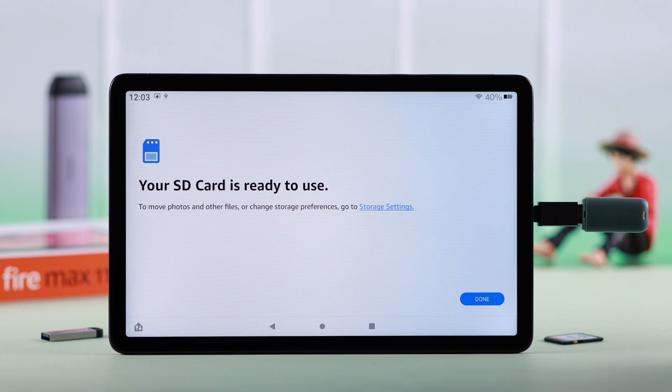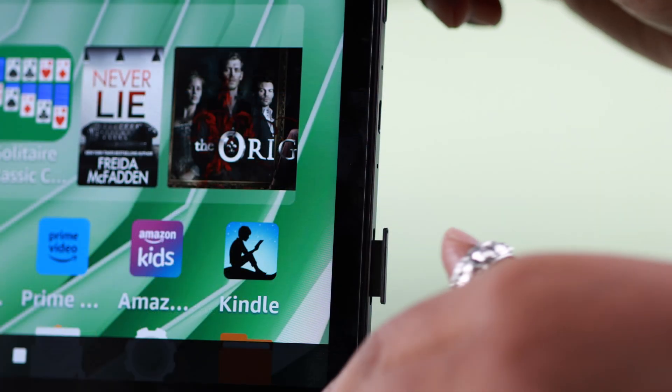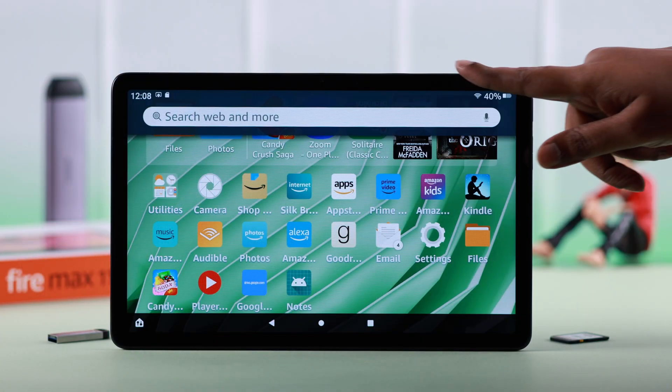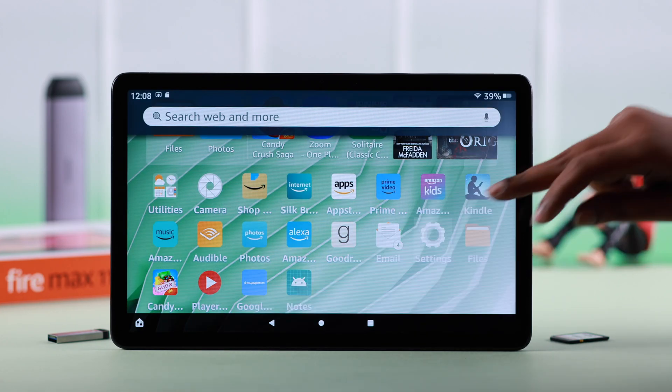As you can see, the format is done. If you have renamed your device, it will change as well. Sometimes after inserting an SD card in the SD slot, or even a pen drive, if you're seeing an error, you can format it by going to settings.